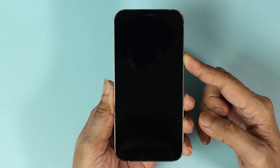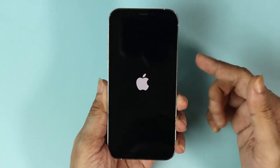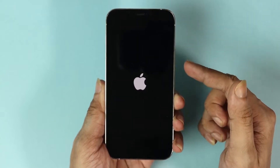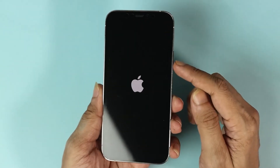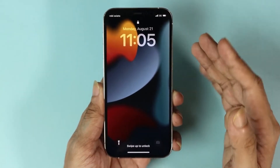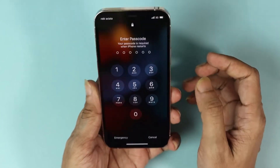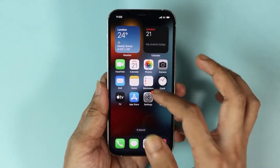Keep holding, and as soon as you see the Apple logo, let go of the button. So that was volume up, volume down, and then press and hold the power button or the side button until you see the Apple logo. Now on this phone the reset is complete.